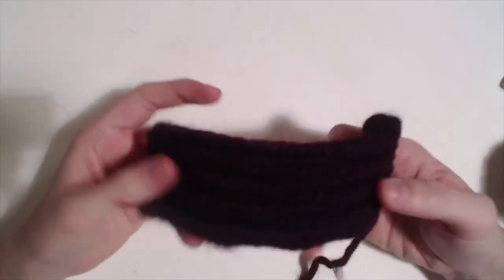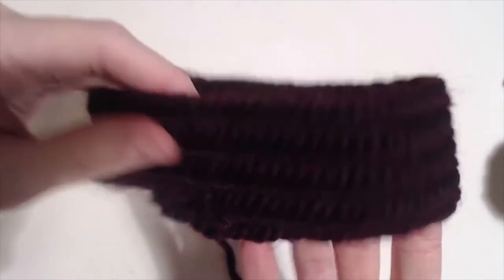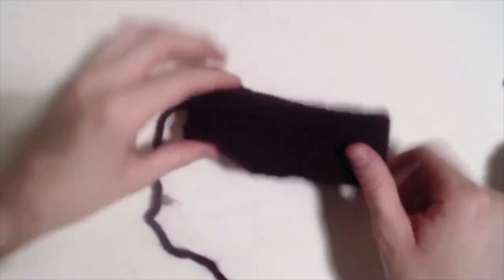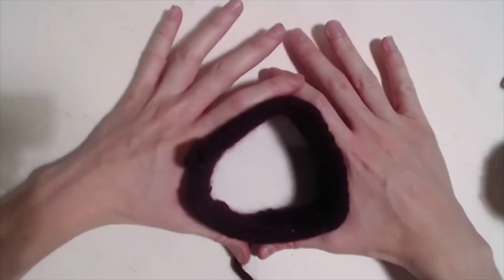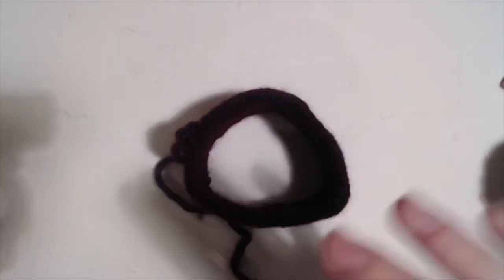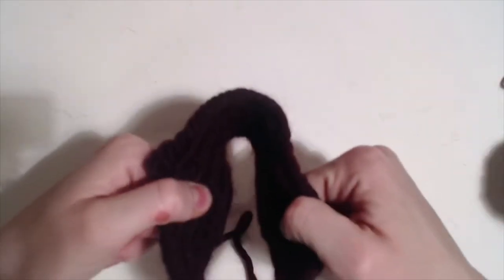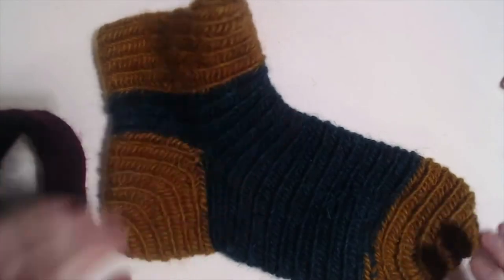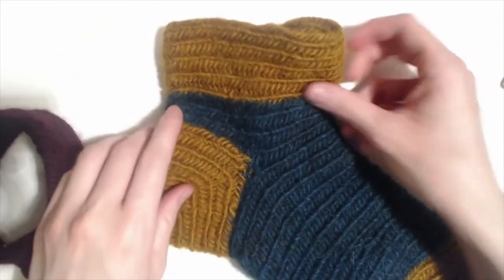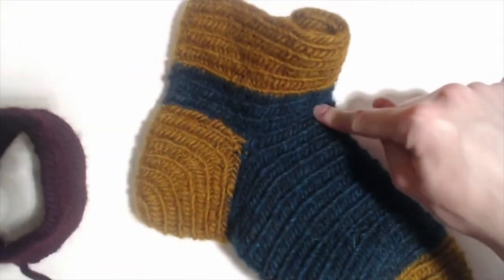This is some other yarn I had on hand — I'm actually making a sock for someone out of it. It's a really pretty burgundy plum color. When I am making socks, I measure the ankle portion because I like to work from the ankle down to the toe. I measure the ankle portion so they can get it over their heel, because that's what's important — their heel has to fit through here.